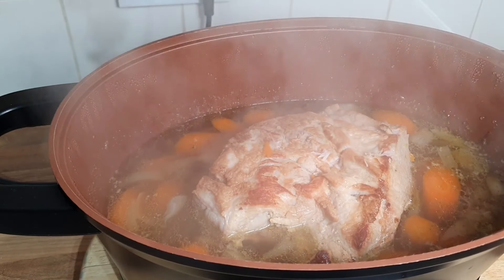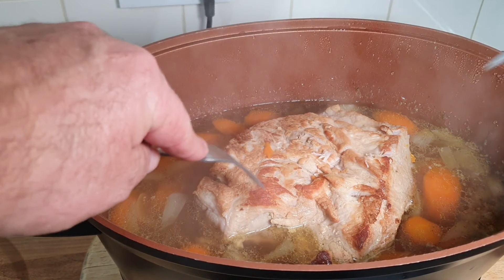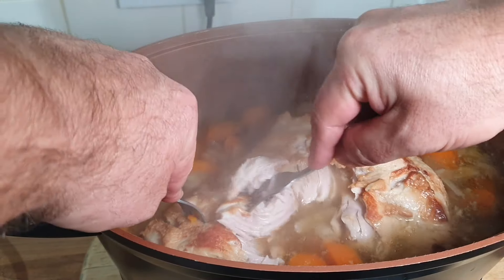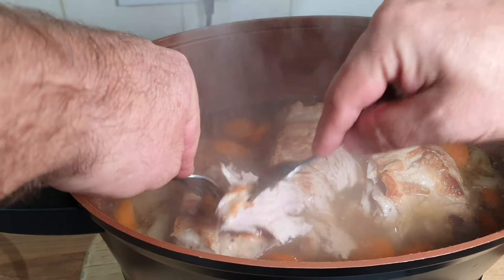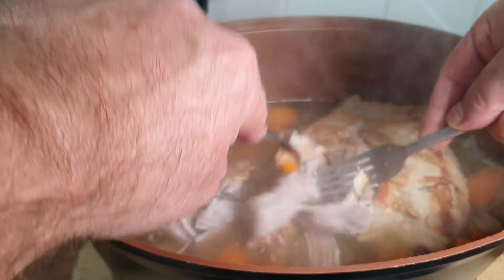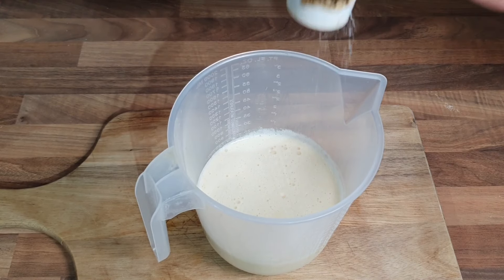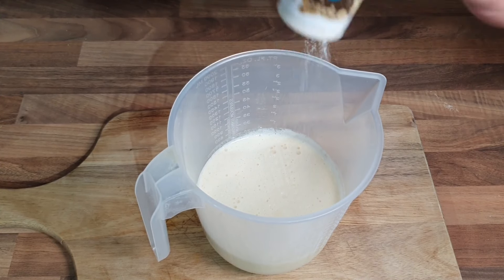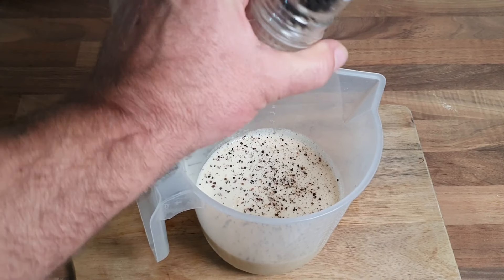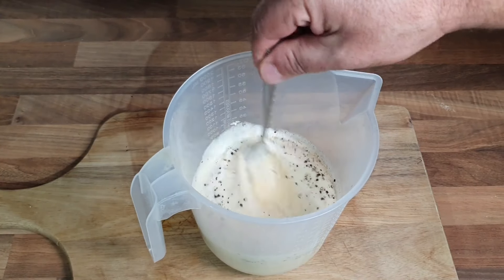Before the Yorkshire puddings go in the oven, we're just going to shred the pork now - within three hours and fifteen minutes it's looking delicious. The smells! That's going to make a lovely gravy with some gravy granules. I'm just going to give it a little shred but keep it in big lumps. Now a bit of salt and pepper in the Yorkshire pudding mix to taste - a lot more pepper for me. Give it a mix.